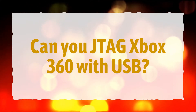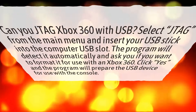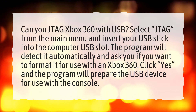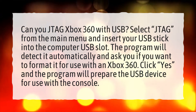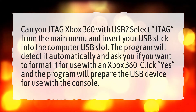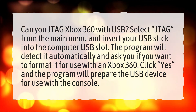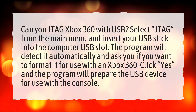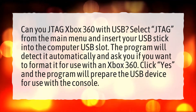Can you JTAG Xbox 360 with USB? Select JTAG from the main menu and insert your USB stick into the computer USB slot. The program will detect it automatically and ask you if you want to format it for use with an Xbox 360. Click yes, and the program will prepare the USB device for use with the console.